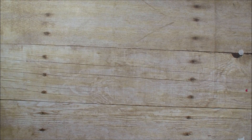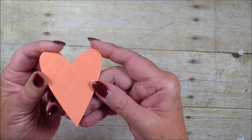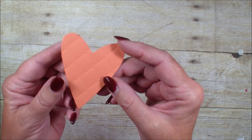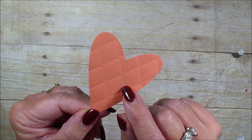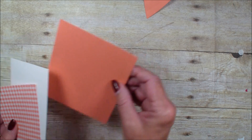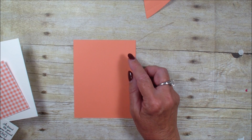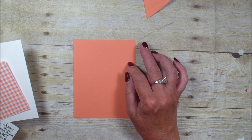What I have already done is I have taken the heart from the Be My Stitch framelits and run it through the textured embossing folder to give some texture to that heart. I have a piece of Grapefruit Grove that measures five and a half by four and a quarter.